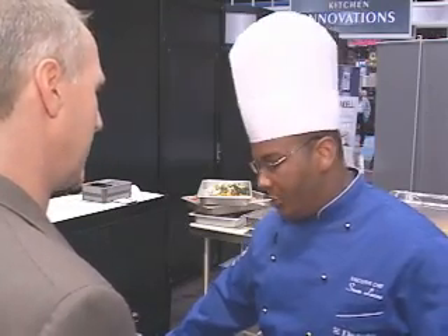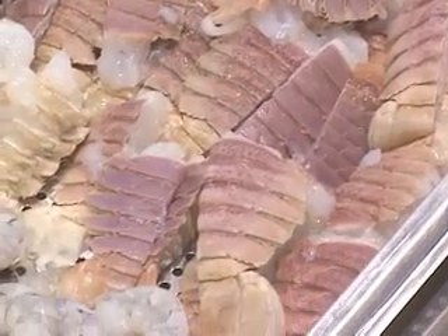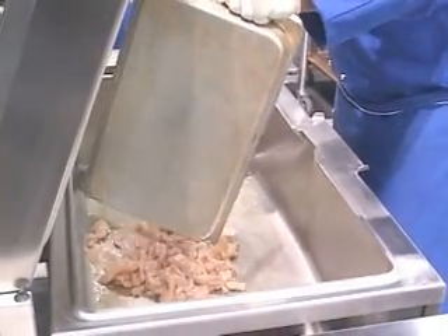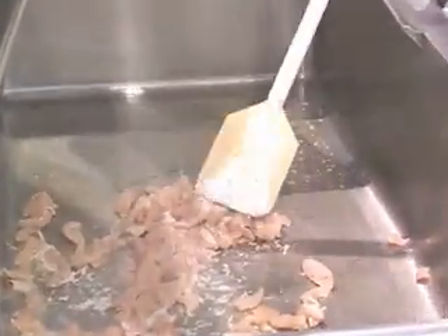What are you going to be cooking for us today? Today we're going to be preparing a seafood paella — lobster tails and shrimp above, and below I'm going to be cooking chicken breasts and squid in the risotto broth, and in eight minutes we'll be finished.